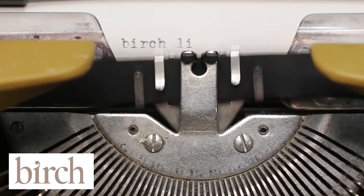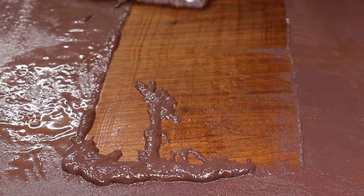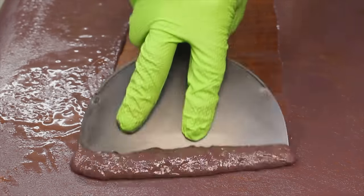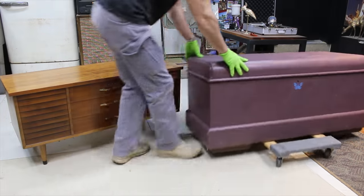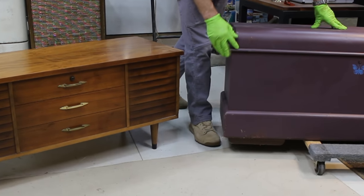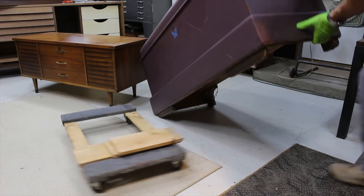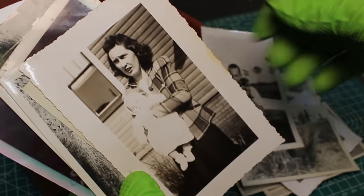Thank you Birch Living for sponsoring this video. In this video I'll share an incredible story while I remove the purple chalk paint from this vintage cedar chest. One of these chests is full and the other has only a few items. While I restore this vintage painted cedar chest, I'll remove the items from the other chest and share a story about two brave men, two incredible women, and two completely different cedar chests.